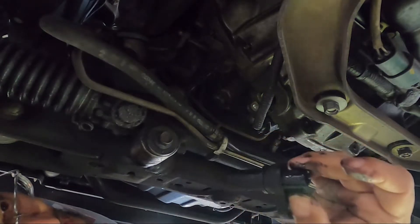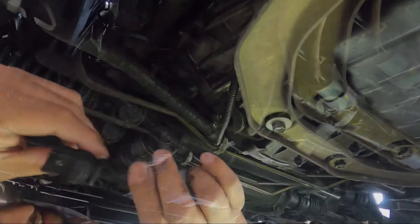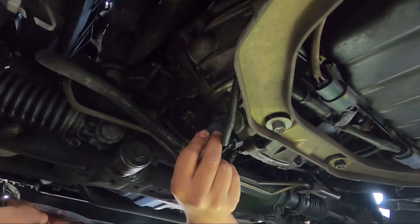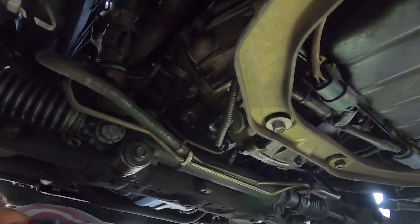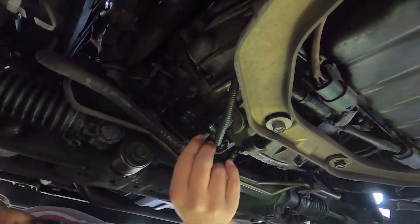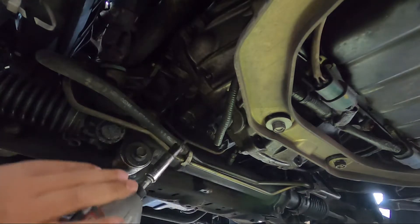Looks like the same one, so we'll give it a shot. It does look very similar, so we'll put it in and see how it works. The install is actually very, very quick, which is exciting. Using the impact to drive it back home.